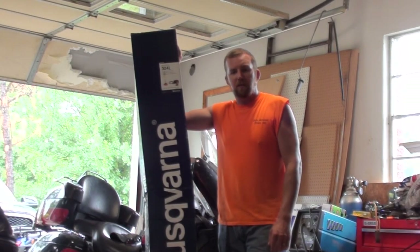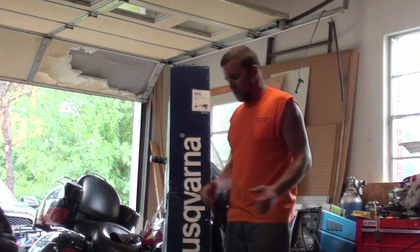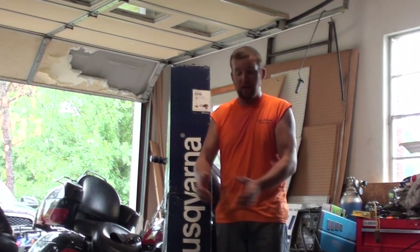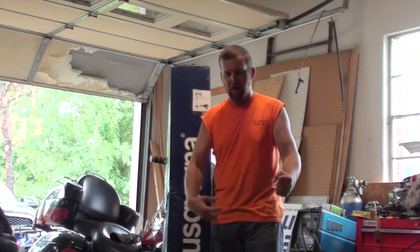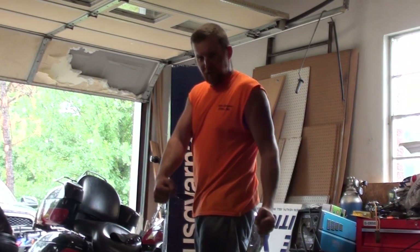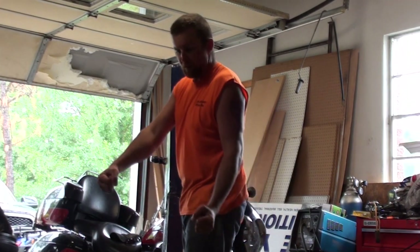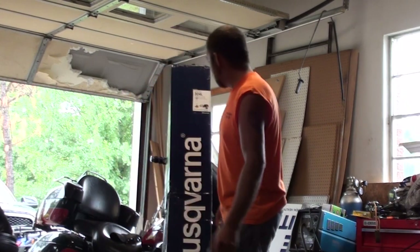It still runs, but it has the bicycle-style handlebars on it because it's more of a brush cutter than a weed eater. You have a throttle over here and your other hand grip here and a shoulder strap. The only problem is, to try and weed eat with it, you have to turn sideways to walk and weed eat at the same time, or you have to walk sideways, which is not the easiest thing to do.